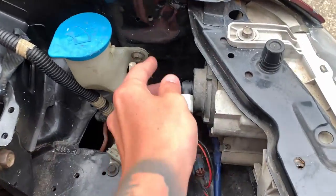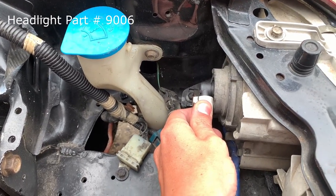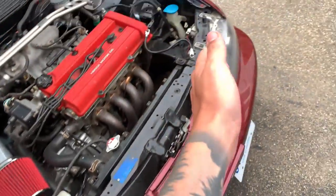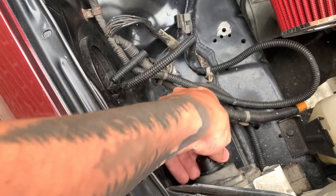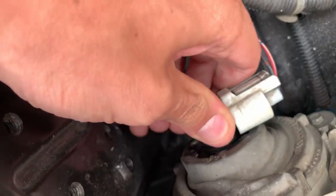What I did was I got these low beam bulbs — the part number is 9006. They fit right into the JDM headlight, popped right in, no problems. Just to show you, they come out and put right back in — fits perfectly.